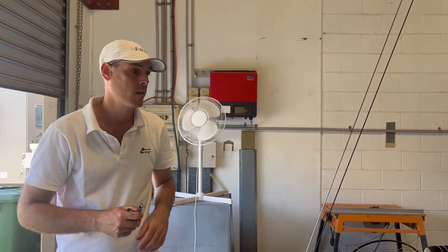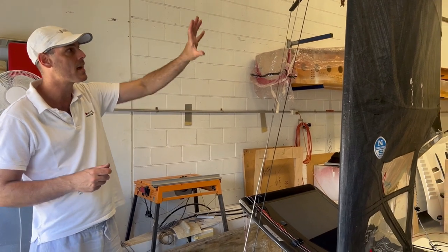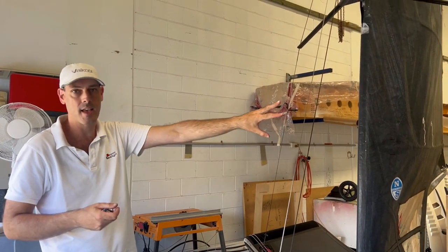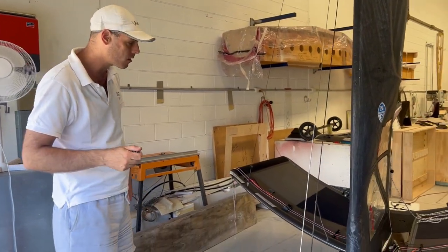We found that to be the best setup for the Swift. Most of the top guys are running quite a tight rig tension nowadays — it's changed a little bit. The rig will sag anyway because the wires are stretching, so the stays will go saggy — they all do that — but initially we set them up pretty firm.